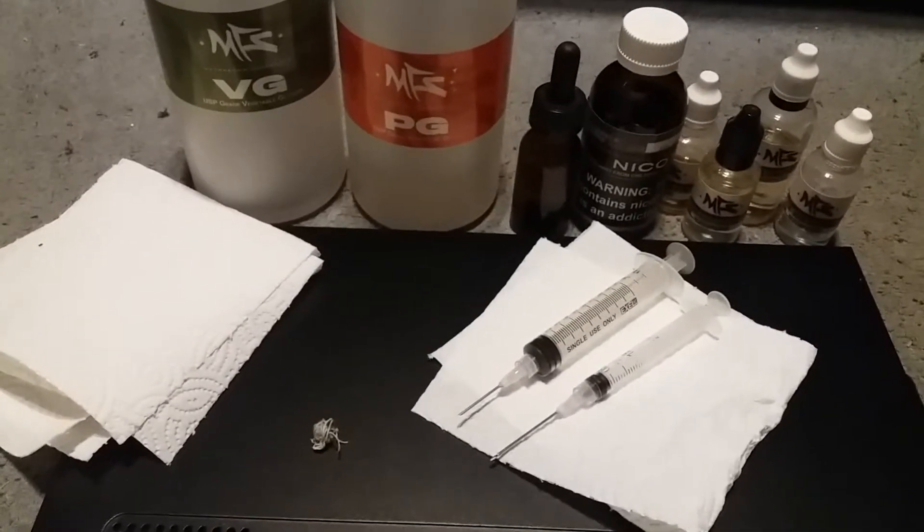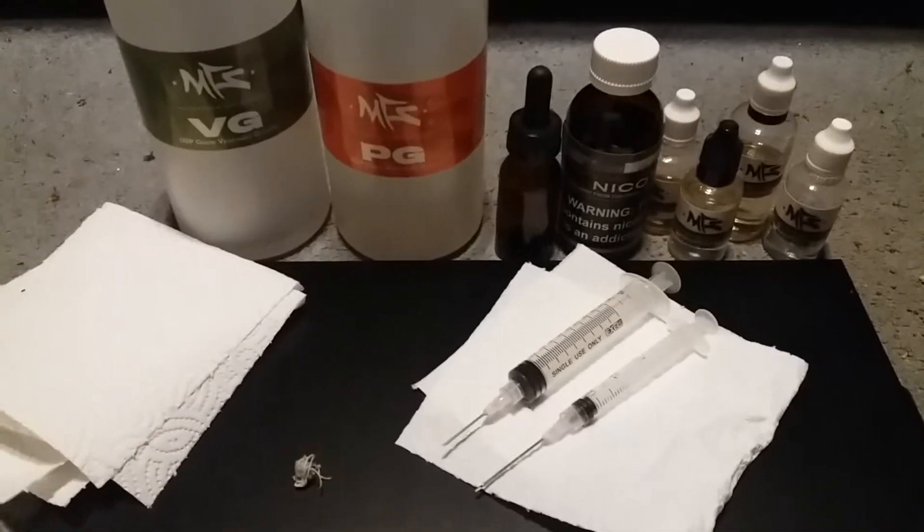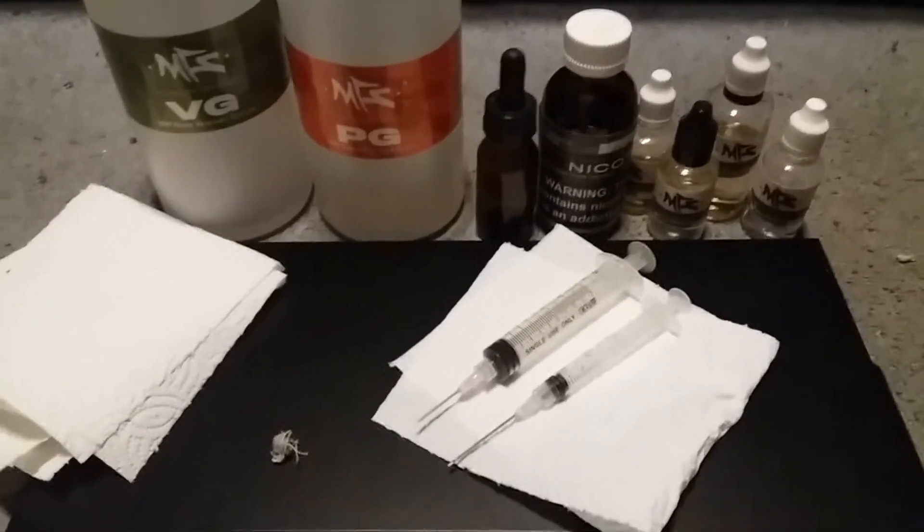What's up vapers, you're watching Behind the Curve Vaping. Today I've got a special video for you — we're going to be making e-liquid.